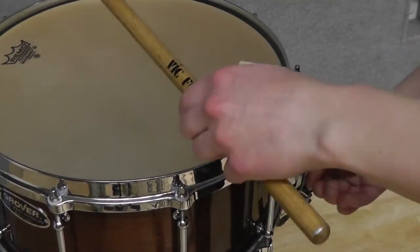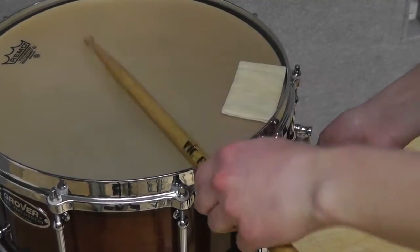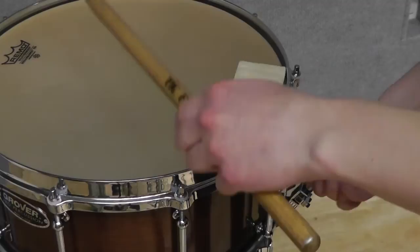Go back and choose a snare tension that makes the desired sound at the loud dynamic you're going to be playing. This will be where you leave this strainer.